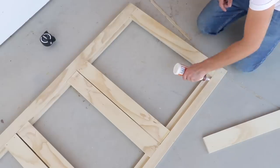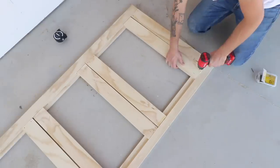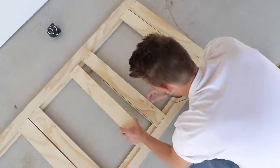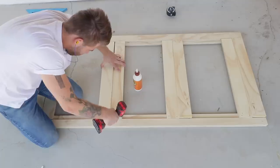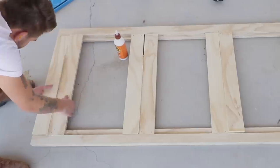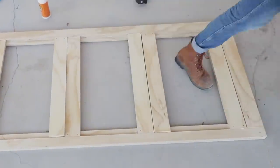If I was building this project again I would have used half-inch spacers between the slats so that everything could slide just a little bit easier. I typically see people making bases like this using two-by-fours, often for sprinter vans or tiny house builds, but I was happy to see that using three-quarter-inch plywood worked just as well and everything was able to slide easily.